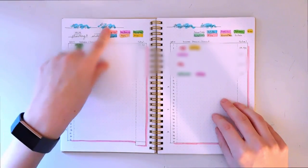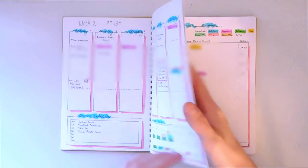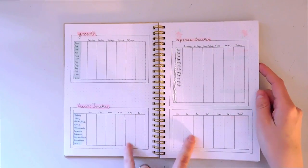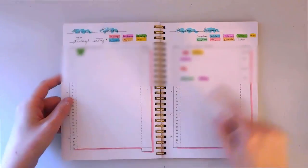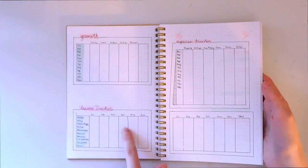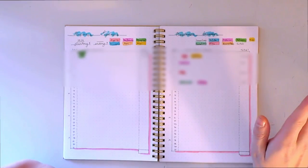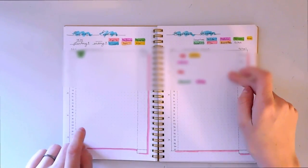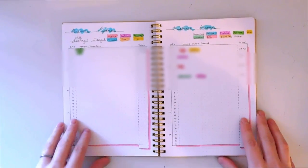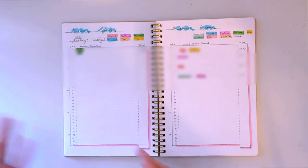For the business expenses page I've got shipping, art supplies, products, fees, and so on. Then I have my income tracker here, which correlates back to the business tracking spread I showed at the beginning. When January is over I can take the numbers from these two pages and plug them in there, tracking what I'm making and what I'm spending. The monthly detail pages break things down further so I can see exactly where my money is going and coming from.